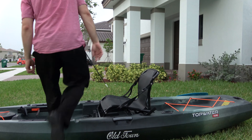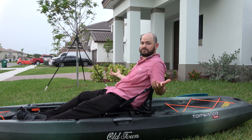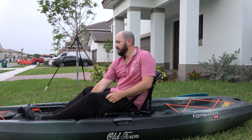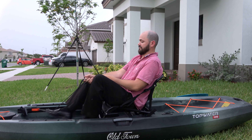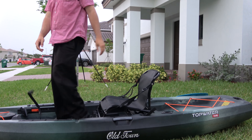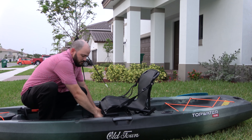Sitting on it — very comfortable. You got the high seating position with the stand assist right here. Let's go ahead and switch to the low seating position.